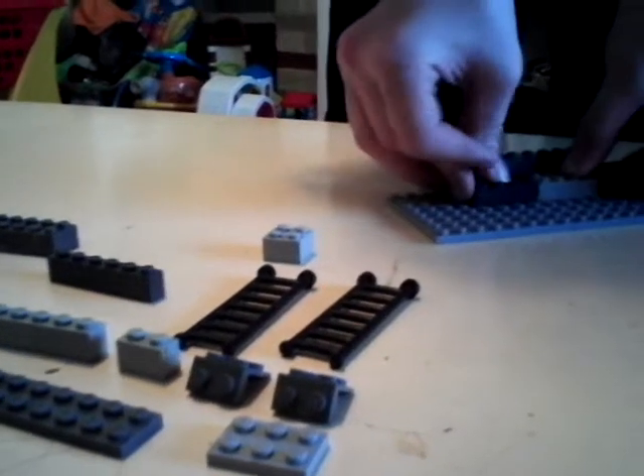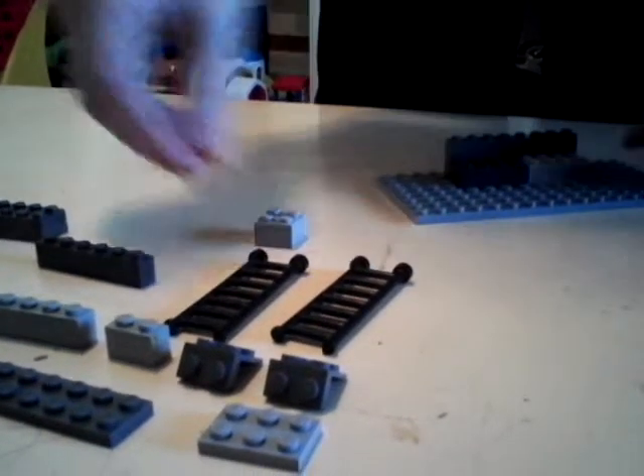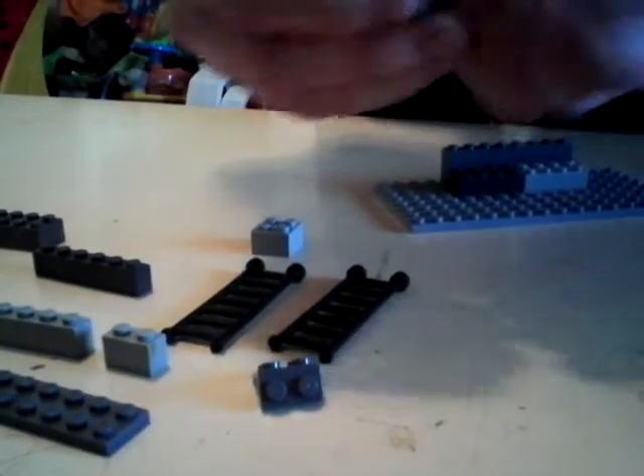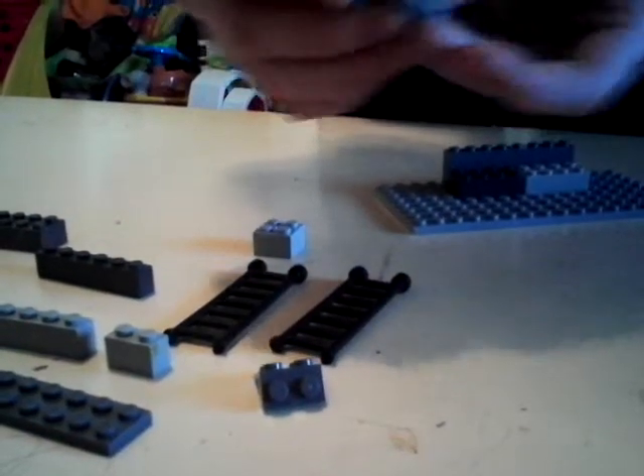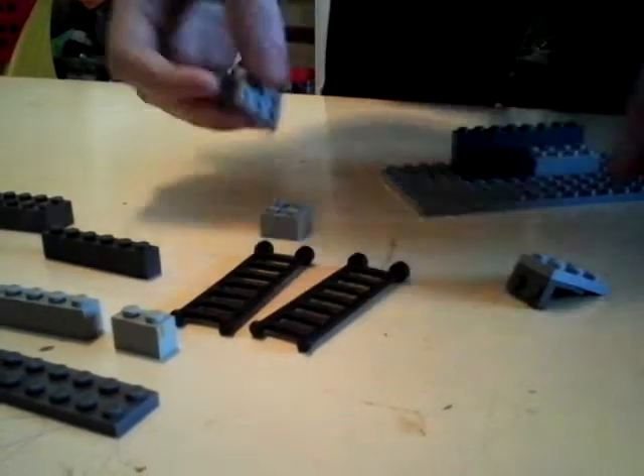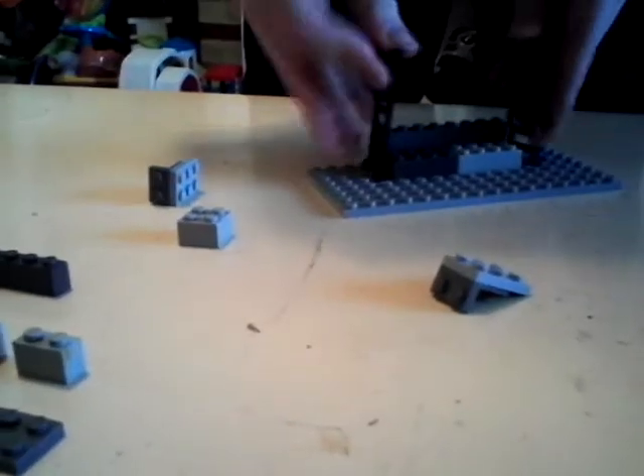Get two 8x2s and put them on the bottom. Then get two of these and put a 2x6 on them like this. And get two ladders like this, and put them on the sides.